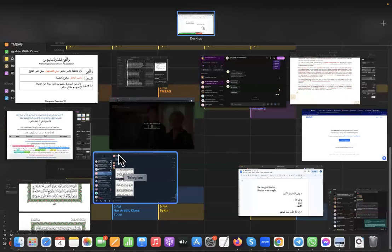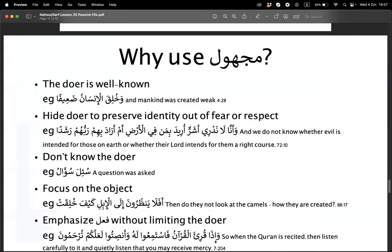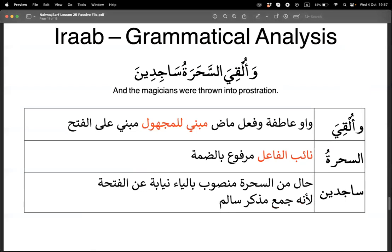Alhamdulillah wassalatu wassalamu ala rasulillah wa ala alihi wa sahbihi wa man wala. So today we finished our exercise on fi'il majhul already and we are left with the i'rab. Just wanted to remind you that fi'il majhul is the same as your normal fi'il maklum, just that you have to add the word mabni lil majhul for both madi and mudari' majhul, and then instead of fa'il just use the term naibul fa'il.